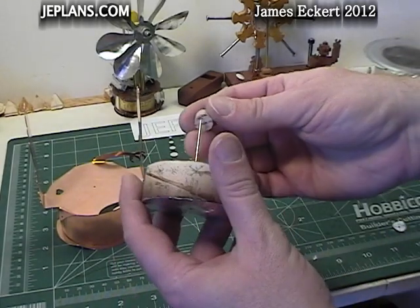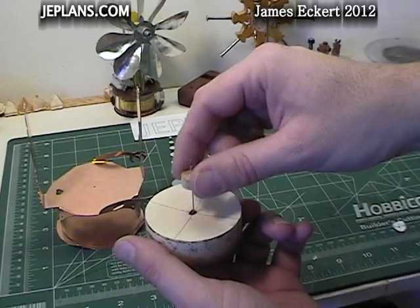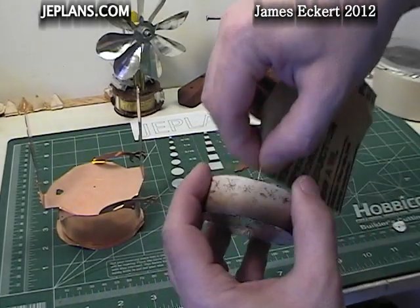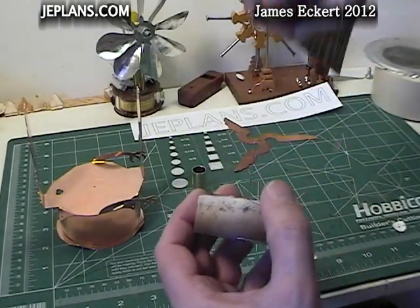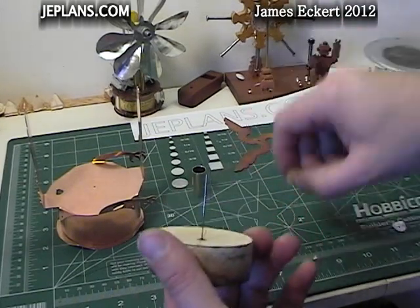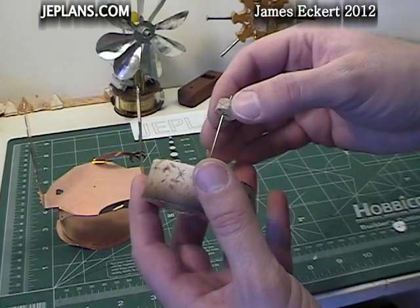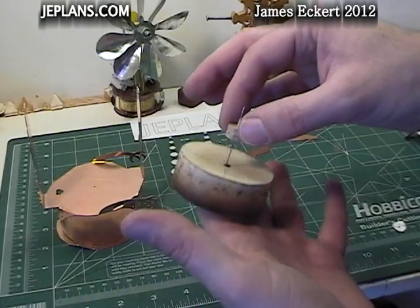You want to make sure it slides easy on the shaft. If there's any catching, use about 600 grit sandpaper. I'm going to make smooth straight up-and-down motions. If you sand circular — like we did in an earlier video — it can kind of grip it a little bit. But you can see it's very smooth in there.